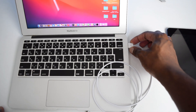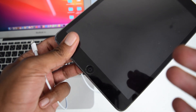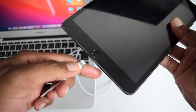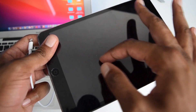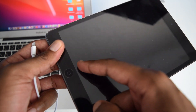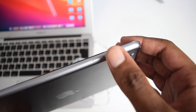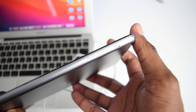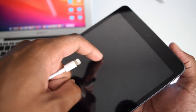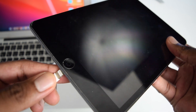Connect the laptop end of the cable into your computer. Before connecting the other end to your iPad, note the following: if you have an older iPad with a physical home button, connect the cable and immediately press and hold both the home button and the power button for a couple of seconds until you see the DFU screen. If you have a newer iPad without a home button, connect the cable and immediately tap volume up, then volume down, then press and hold the power button until you see the DFU screen.